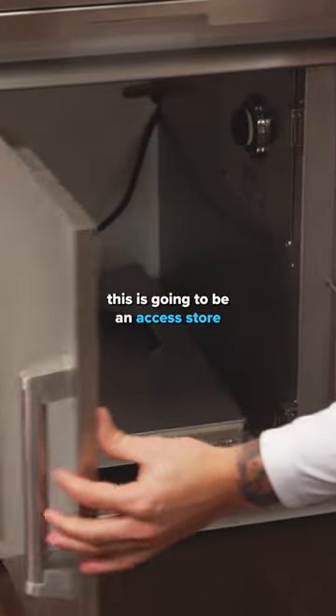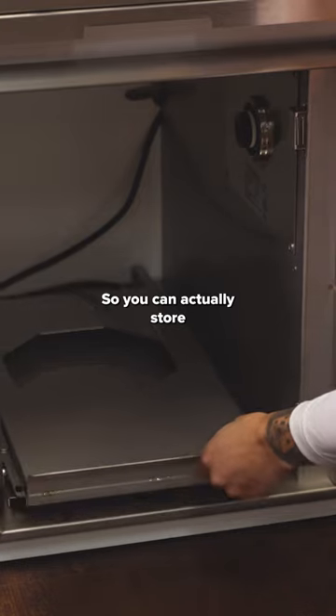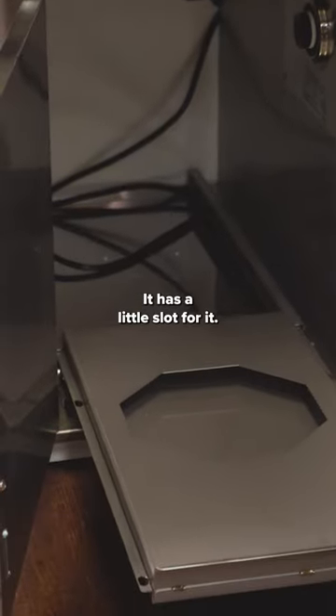Here on the left-hand side, this is going to be an access door. You can actually store your propane tank in here — it has a little slot for it.